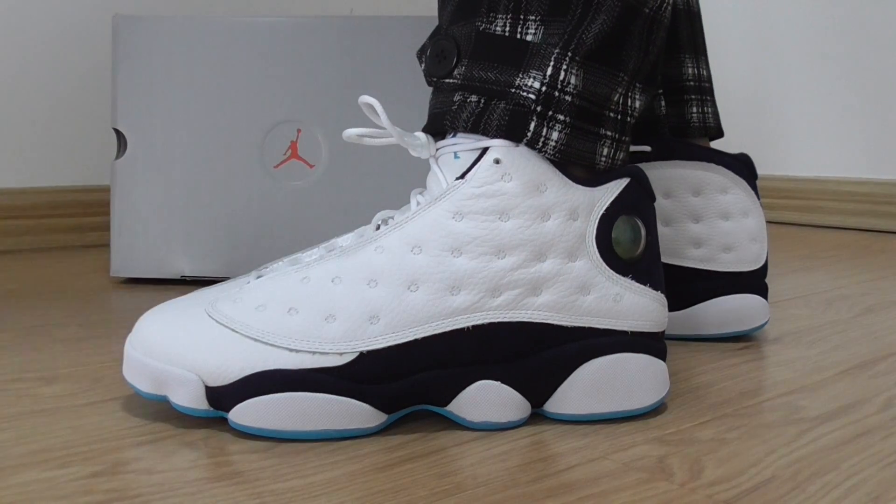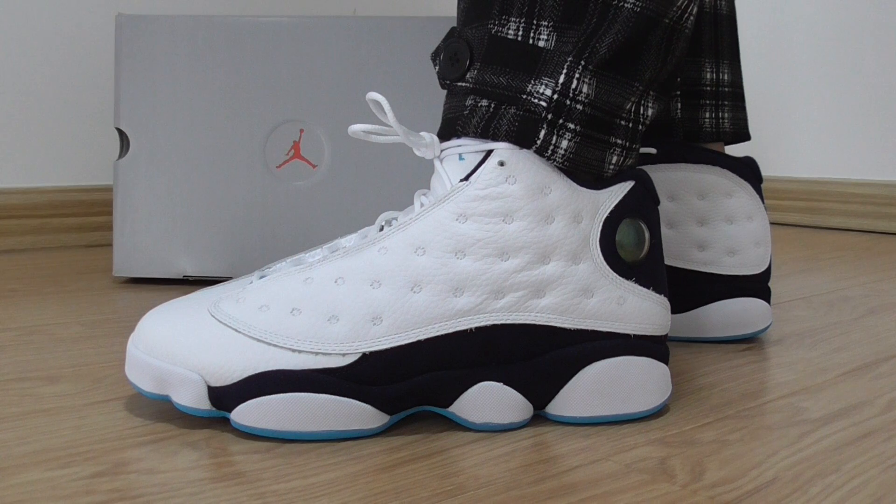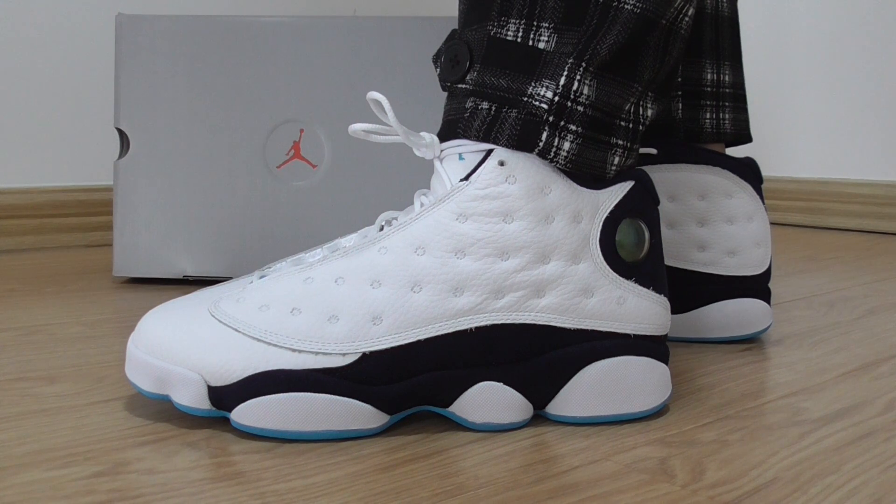Welcome back here. This is the new sneakers on foot. This one is the Air Jordan 13 Sterling Power Blue. This one will release next year, and we have a special way to get this pair first in hand.